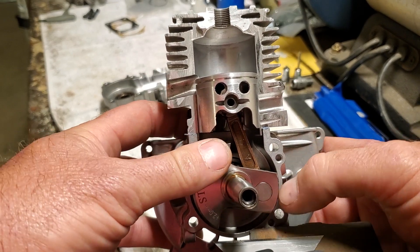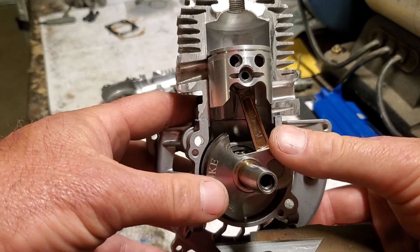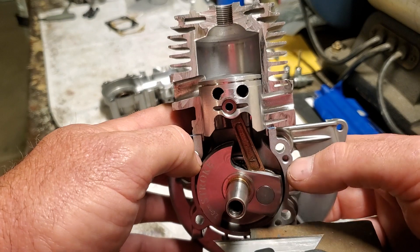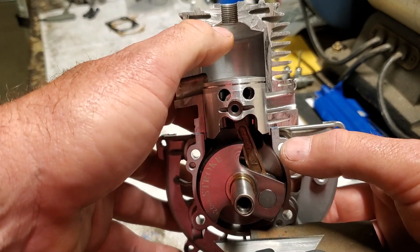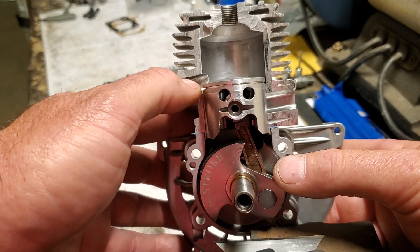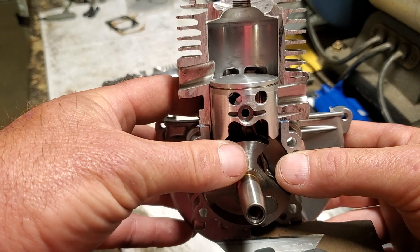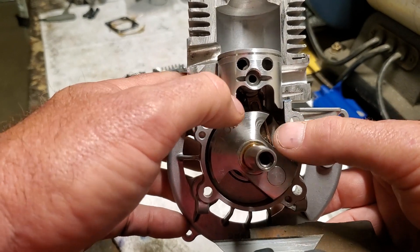Some pretty interesting things are happening in these little motors during that process. You have this period from the top down to here where you can contain the gases and cause this motor to create power. At a certain point, this hole over here — the exhaust port — opens, and that starts to let all those spent gases out to ready this area for a new charge of fresh gas and air. After this port has been open for a period of time, hopefully enough to clear out most of the old exhaust gases, these little ports in the back — called transfer ports — start to open.